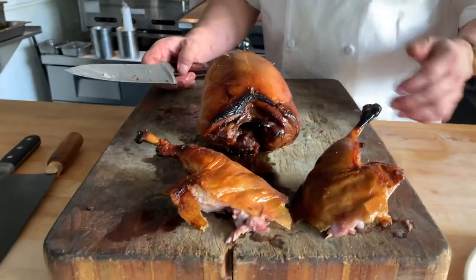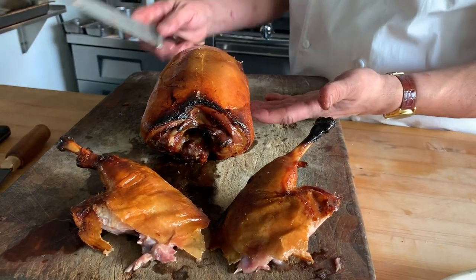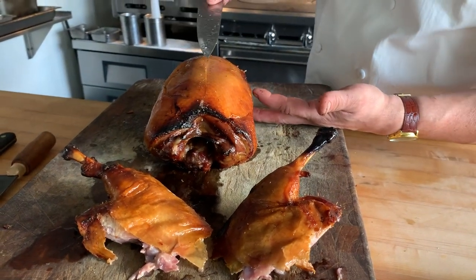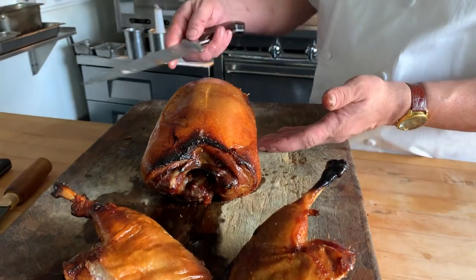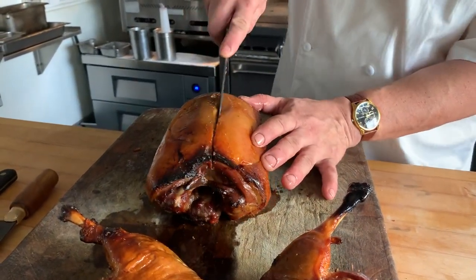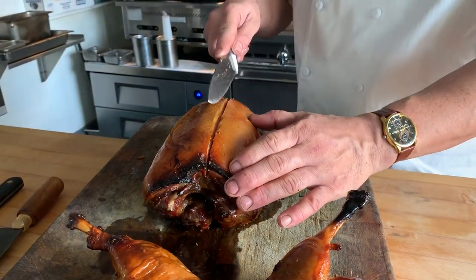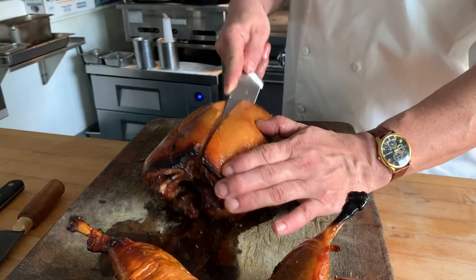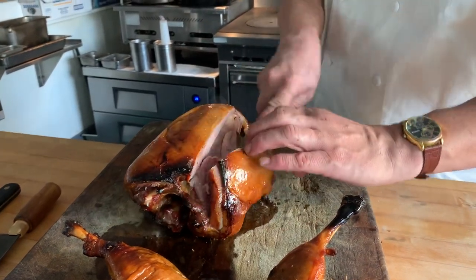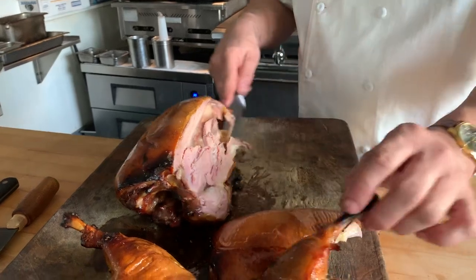Next we'll move on to the breast. We've already taken the wishbone out so you don't have to maneuver around that. All you have to do is see in the very center there's a little line where the breastbone is. Start the knife on one side of that and cut straight down until you feel it hitting the bone. Then use the tip of the knife and remove that breast from the bone. And there you have a carved-out breast.